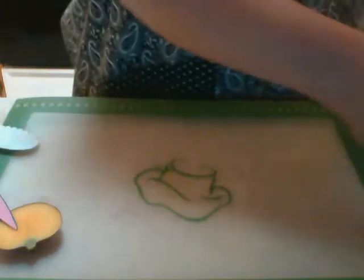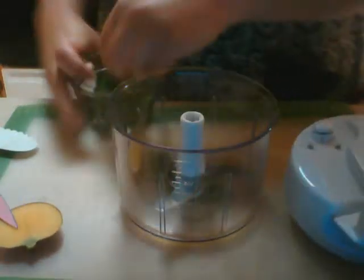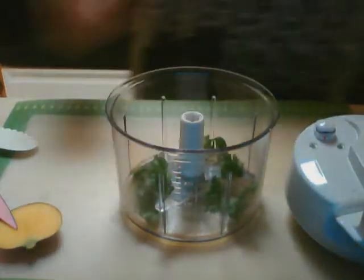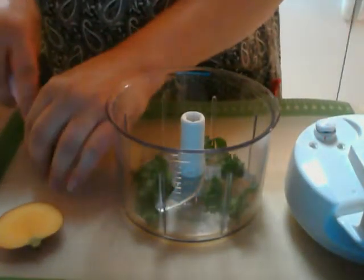We're going to set it off to the side and bring in our manual food processor — I love this thing. Now to our manual food processor, we're going to add a little bit of fresh cilantro. I've got this here in our one-cup prep bowl. We're also going to add some jalapeño, so I'm just going to cut the tip off the jalapeño and slice it in half.